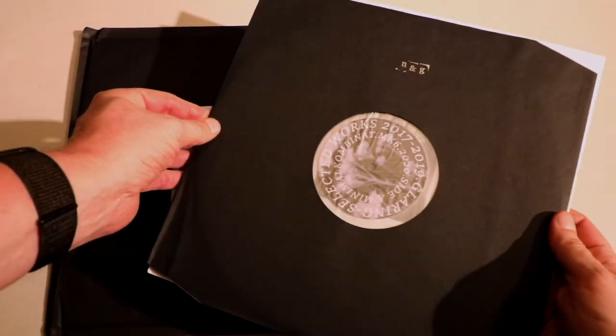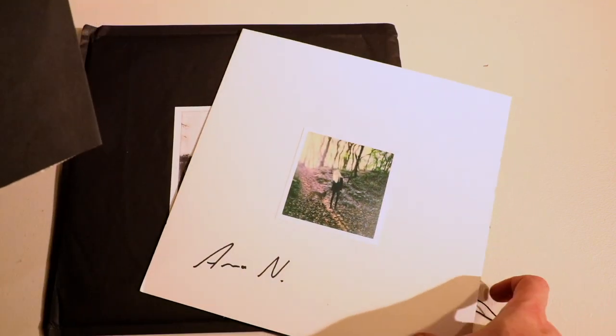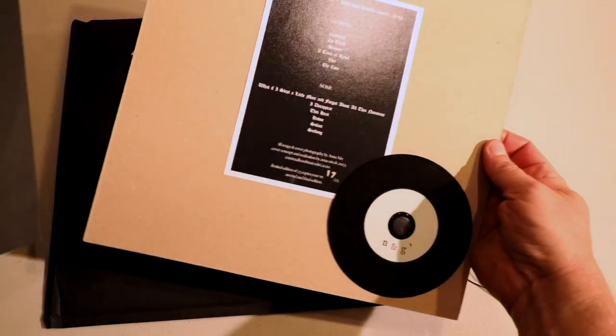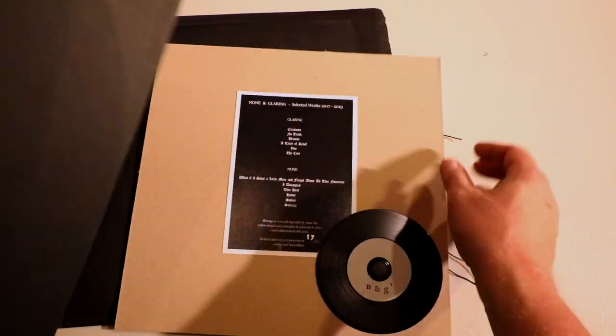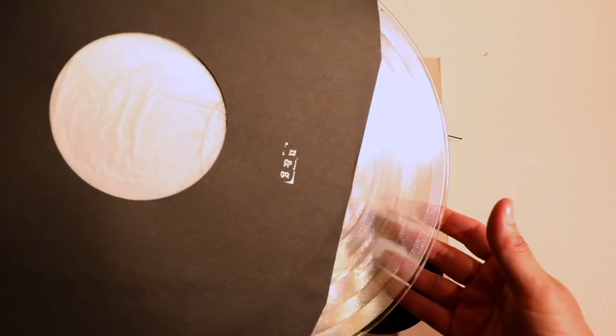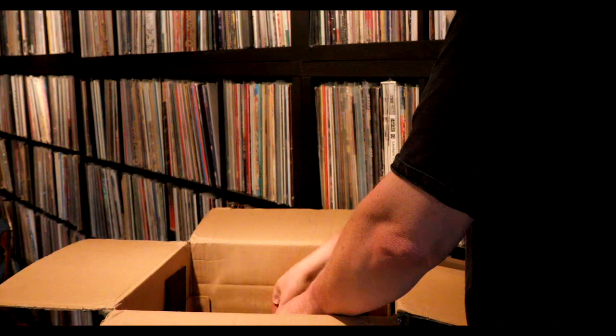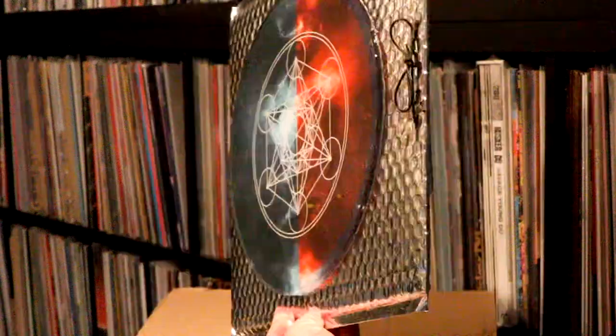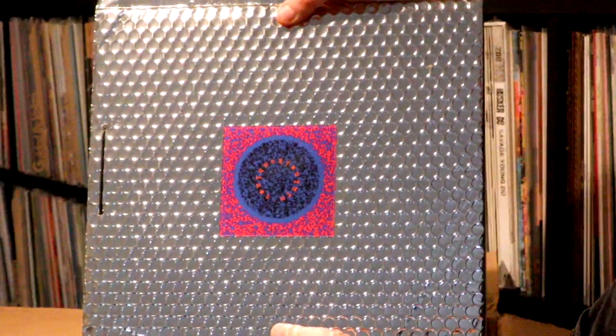You're going to see a consistent theme here: photos, sometimes signed and numbered and stamped. There are 23 of each. I believe all of these are lathe cut records. Some of these I might skip through a little faster — they're actually CDRs.